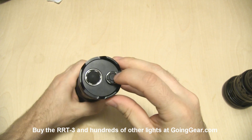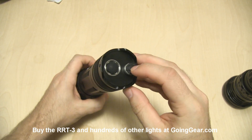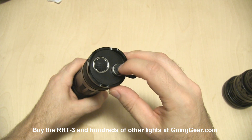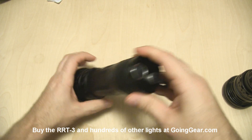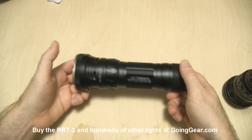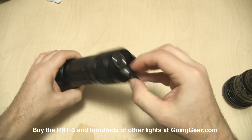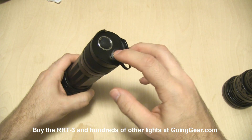A lot of people ask what this port right here is for. It is not for charging. They may have something like that in the future, but this is actually for a remote pressure switch. This light is made to be weapon-mountable even though it is pretty big and heavy — it can handle it. That's what this port is for: a remote pressure switch that plugs in there. It is not for charging.